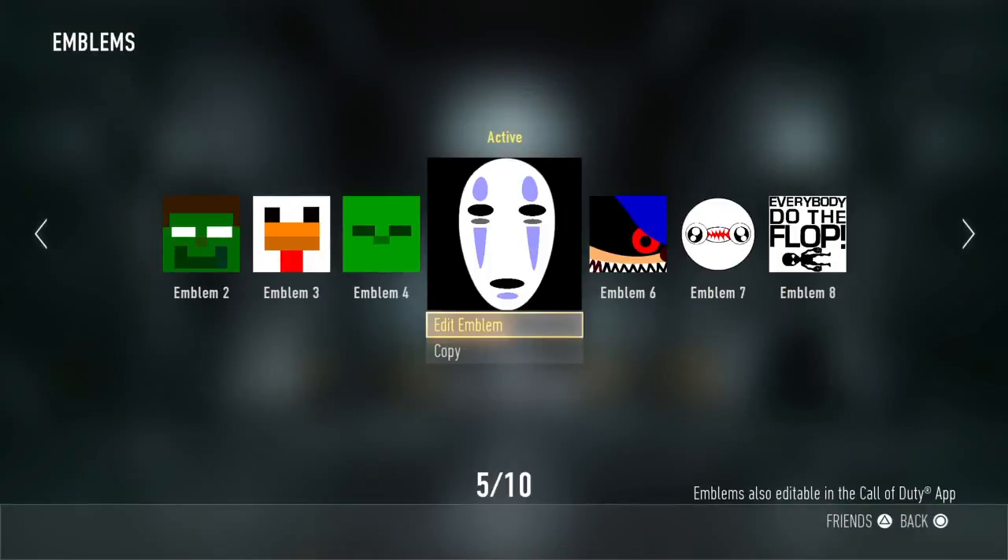Welcome, this is Matthew Dewsbury and today I'm going to show you how to make the No-Face emblem on Call of Duty Advanced Warfare. In case you want to know what No-Face is, it's a character from the popular animated movie Spirited Away, and it is really good. I've seen the film myself and it is really good, and it inspires me to make this emblem. So here's how to make the No-Face emblem.